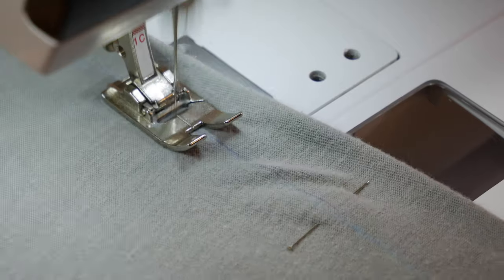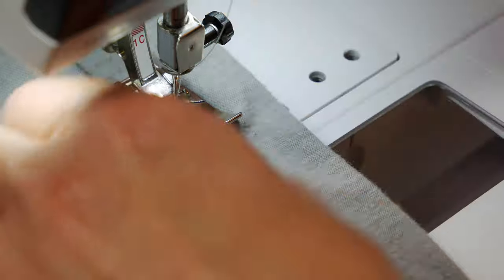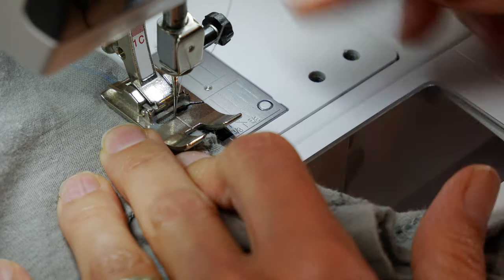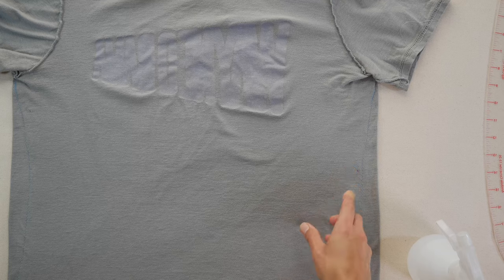On the other side, as you remove each pin, use your left hand to push the top layer of the t-shirt back to keep the two layers — top and bottom — even as you sew.